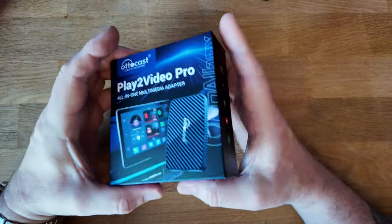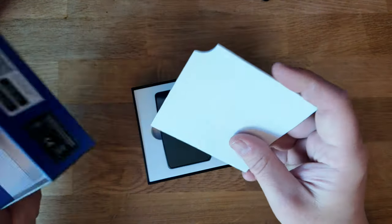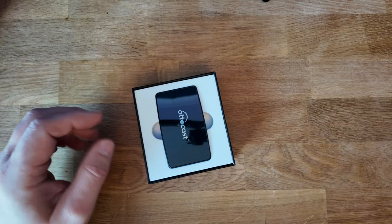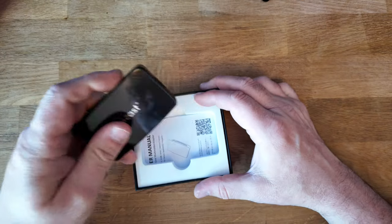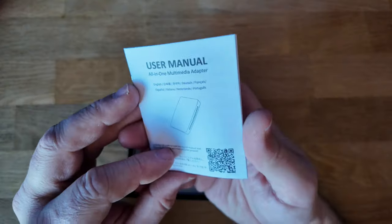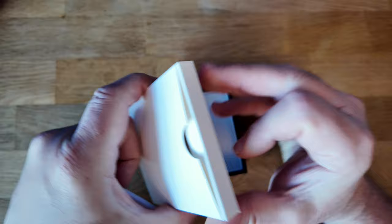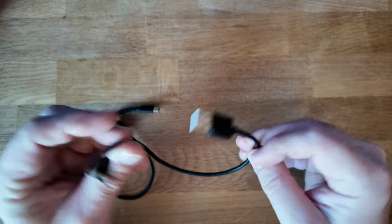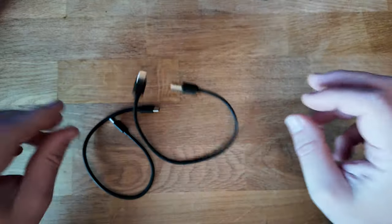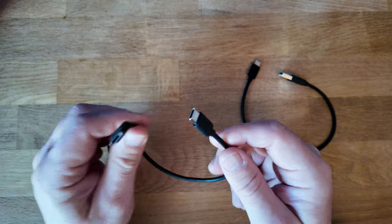Here we are — here it is in the box. Let's get this open and have a look what you get inside. We've got a little protection pad. First thing you see is the device itself. Next thing down, we've got a little manual telling you how to use it. In the bottom, we've got a little box with some cables: we've got a USB-A to USB-C — the USB-C goes into the device itself — and we've got a USB-C to USB-C connector, just in case you've got USB-C in your vehicle.